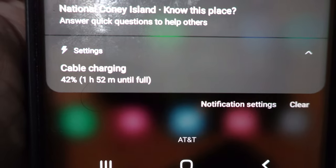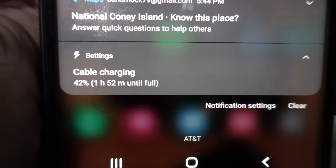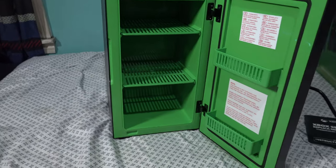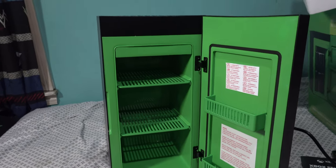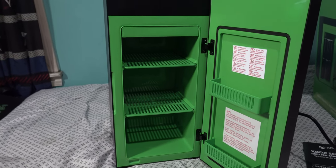Want to take a guess where my phone is currently charging from? This thing also acts as a phone charger because it's got a USB port — how cool is that! It actually works. Not the fastest charge, but it works. I'd like to thank everybody for watching this tech review video of the Xbox Series X mini fridge.